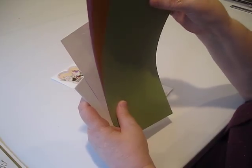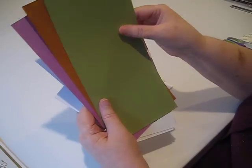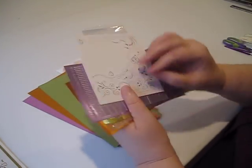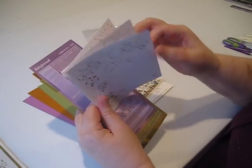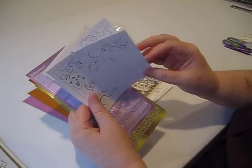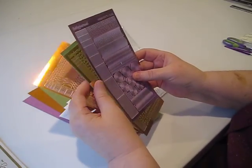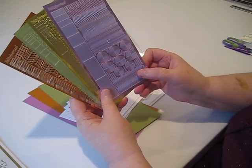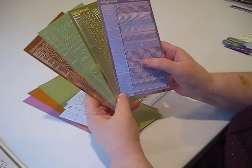Each kit comes with three cards. You get the 3D images to build three cards, three card bases, and three sheets of pre-printed material to do your layering on. This varies a little from kit to kit, but generally there are four sheets of actual Dot and Do stickers per kit. This one happens to have lavender, gold, mint, and copper.